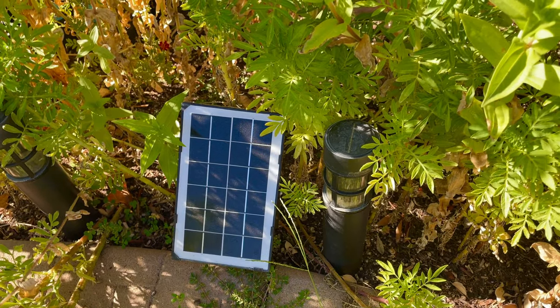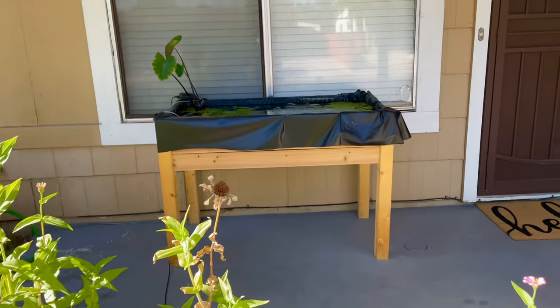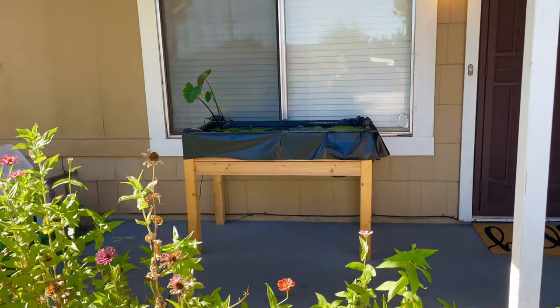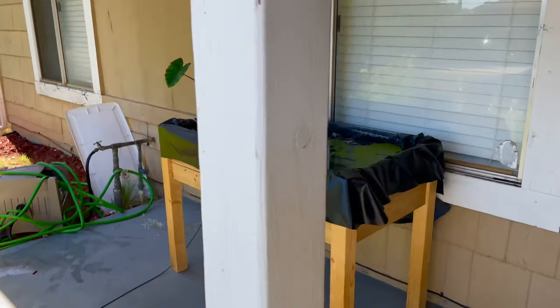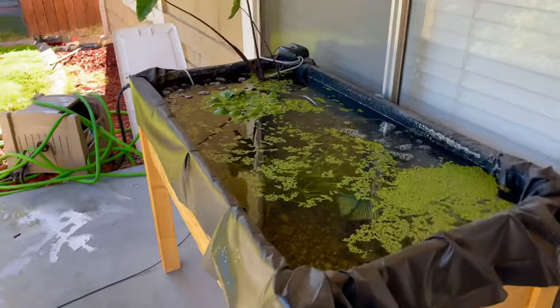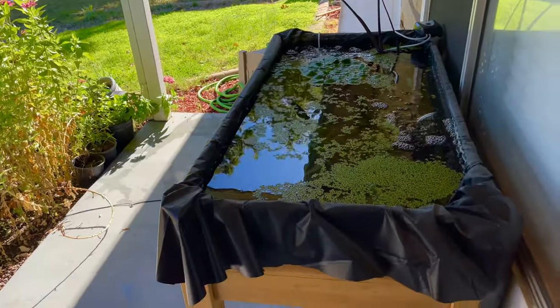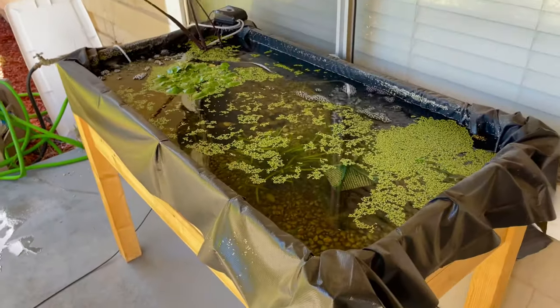Anybody can make one of these planter box ponds. You could have guppies, goldfish, any type of fish throughout the year without any issues. I'm going to make a video of me going to catch a bass to bring back and put in this pond — a juvenile bass — and I'll post that video. Thanks for watching, guys. See you next time.